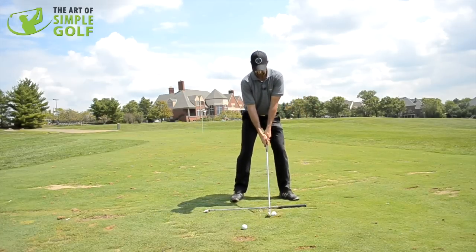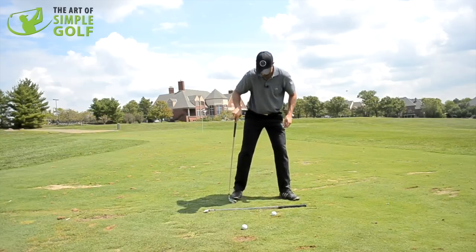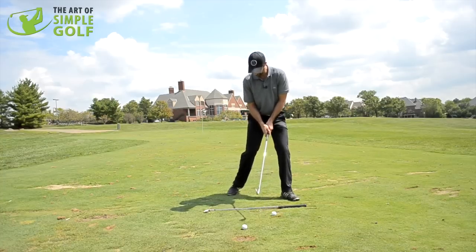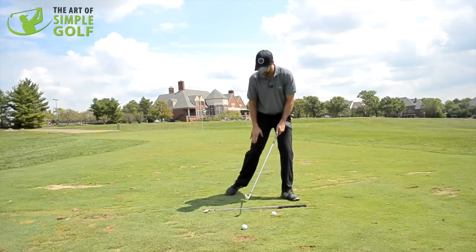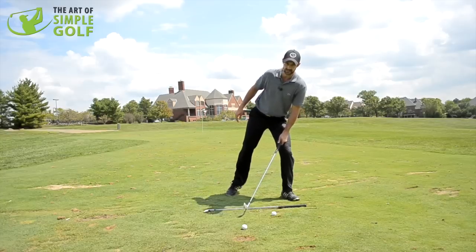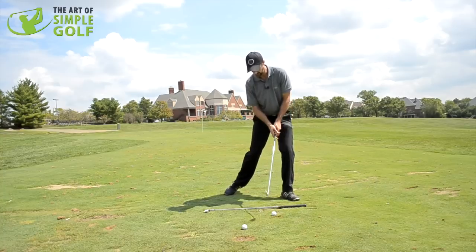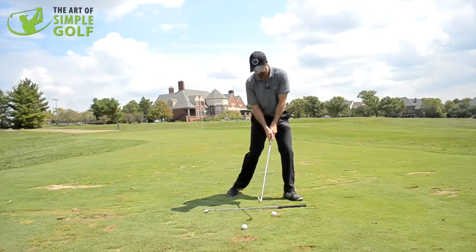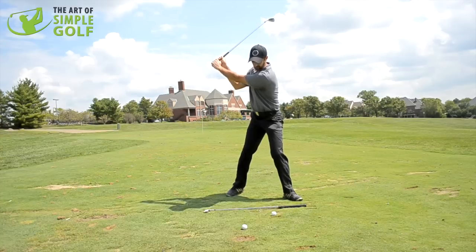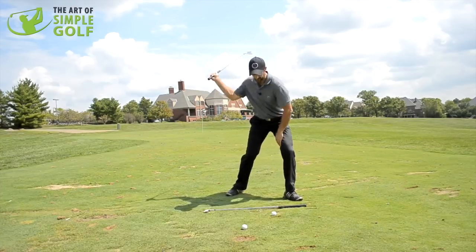Now from that same setup position, I'm going to bring my right foot back in line with my left heel. That's going to feel like I haven't got any weight on this side — it's mostly on the lead leg. Doesn't mean I'm completely tilted; I'm just braced a bit more here. So I'm making sure I'm behind the ball. And now what you'll see is I can make a very nice full backswing with ease.